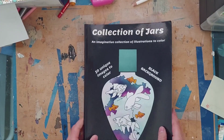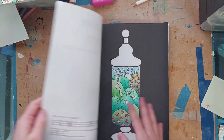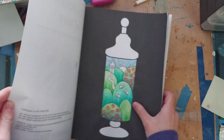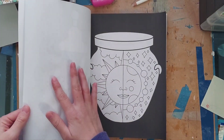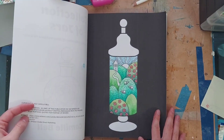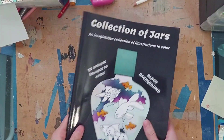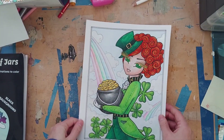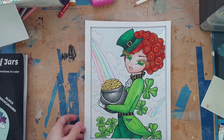I have a WIP in my Collection of Jars black background and it's almost done. This is with Inktense — I wanted to try Inktense on this paper and it did buckle a little bit but it took it pretty well. I love how the colors just pop because of the black.